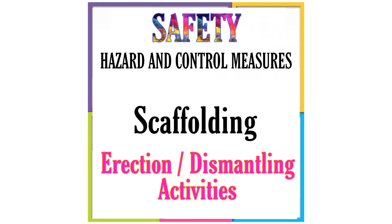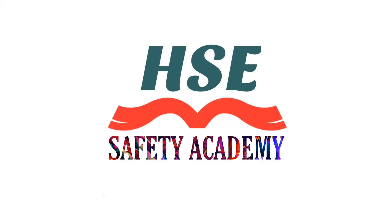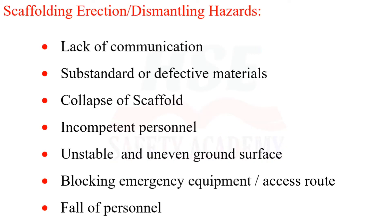Hazards and Control Measures of Scaffolding Erection and Dismantling Activities. Key hazards include: lack of communication, substandard or defective materials, collapse of scaffold, incompetent personnel, and unstable or uneven ground.